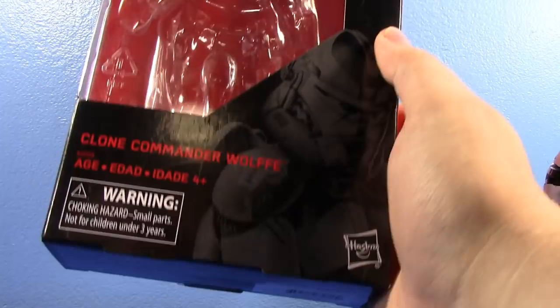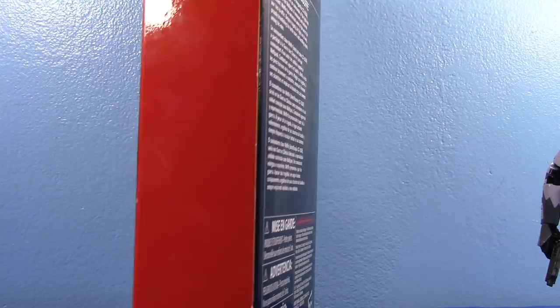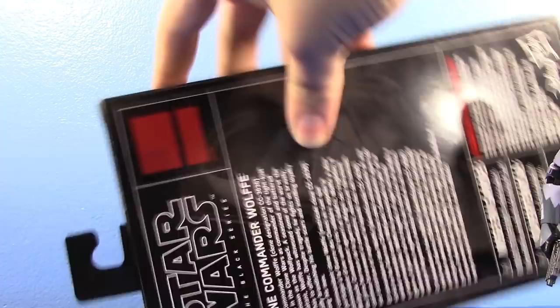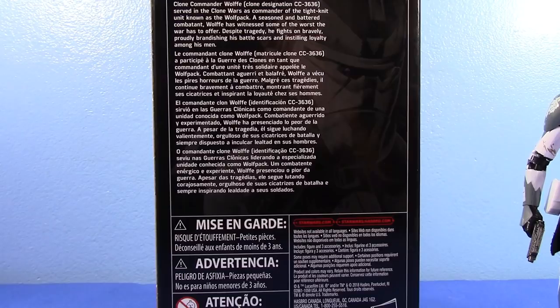First off, let's look at the package because it's just a Black Series box. You have an image of Commander Wolf right there — oddly enough, with a jetpack — even though the figure does not come with one. Normal Black Series box. He's not even numbered; I guess he's an exclusive, so he's not numbered. That's where the number would be, but it's not even there. There's a read-up on the back if you want to pause and read it. And that's the box!